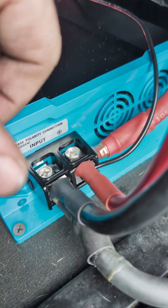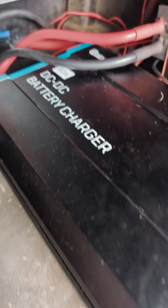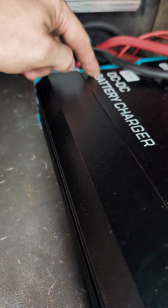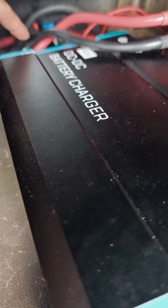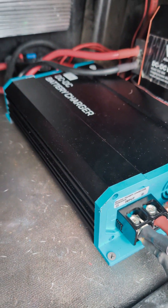I ran this jumper wire over to the positive input side of our new Renogy 60 amp DC to DC charger. And then I ran the main power wire jumper right here — runs over to the ignition switch. I've got a low power wire running that goes up to the front of the truck to one of the switches, and then we've got our ignition wire that also runs to one of the switches in the truck that I showed you earlier.